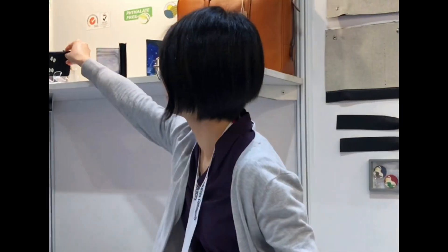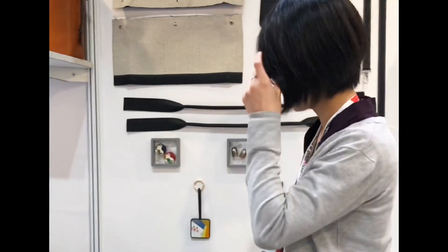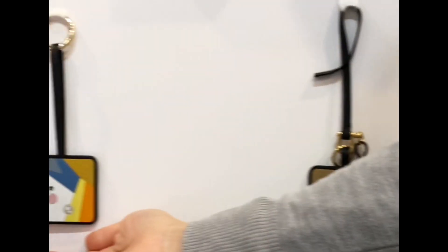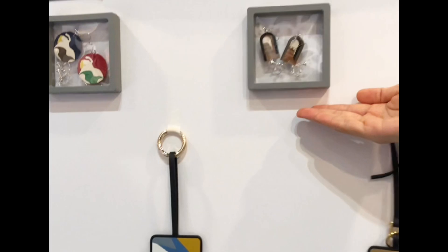We also use leather marquetry as a background, and we make leather earrings as well.